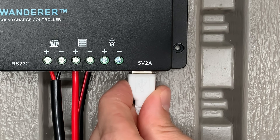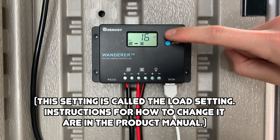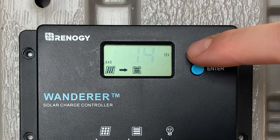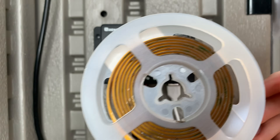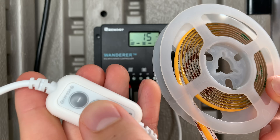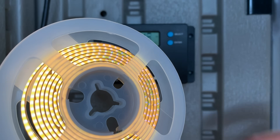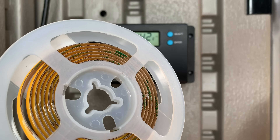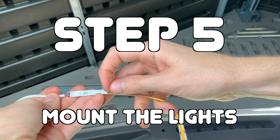I used USB lights that I just plugged into the USB port on the charge controller. Now this next detail is important: there is a setting on the charge controller that controls the USB port. To be able to turn the lights on and off myself, I had to change this setting from 16 to 15. Once I set the load setting to 15, I pressed the bottom button to turn on the USB port, and then I was able to turn the lights on like normal. Everything was set up so that all I had to do to turn the lights on and off was press the bottom button on the charge controller.